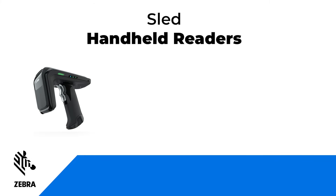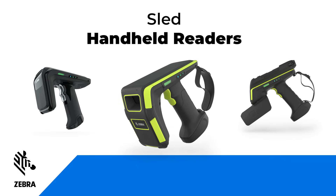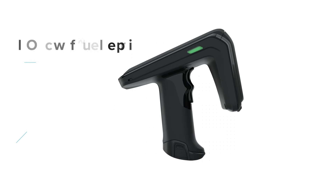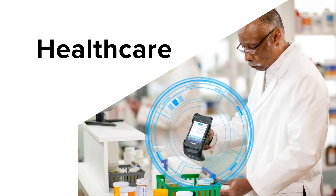Zebra's RFD40, RFD9030, and RFD9090 are referred to as SLED RFID readers because they do not have a computing element. Instead, these SLED readers connect to a smartphone, mobile computer, or tablet via Bluetooth or an interface cable and send reads directly to the connected smart device.